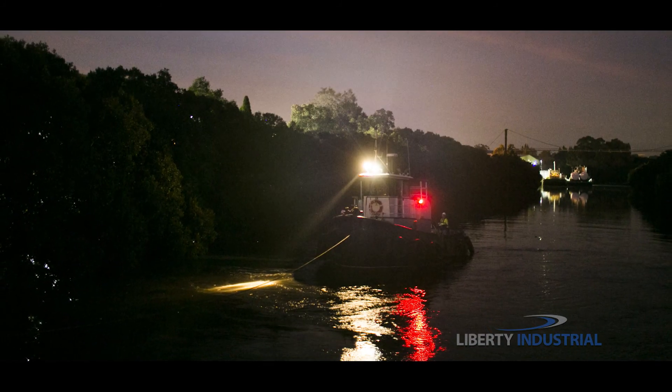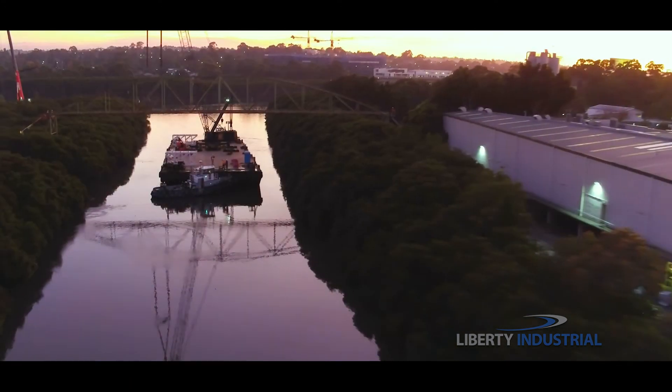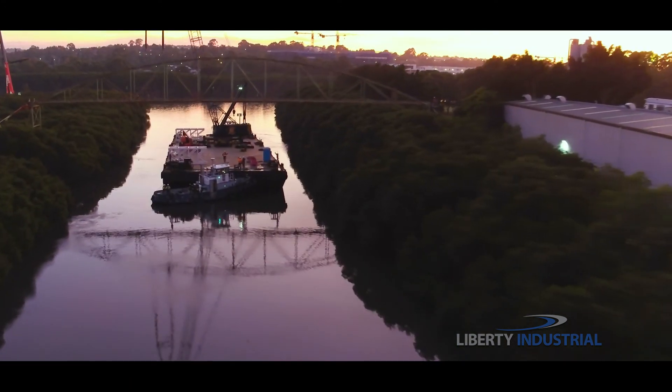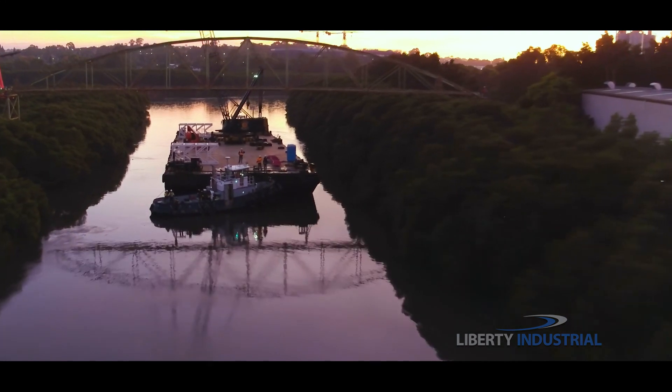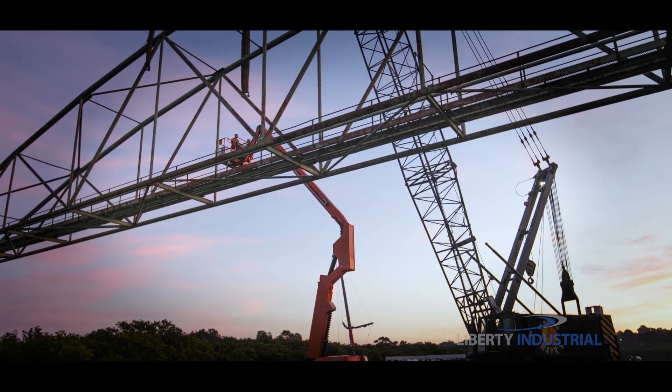In the early hours of May 5th 2016, the team makes its way up the river towards the Duck River Bridge. They need to be in position, anchored, and ready to rig the bridge during high tide and with the first light of day.